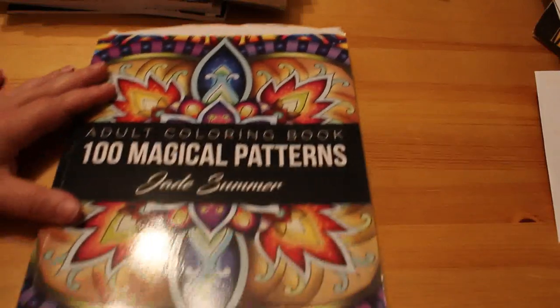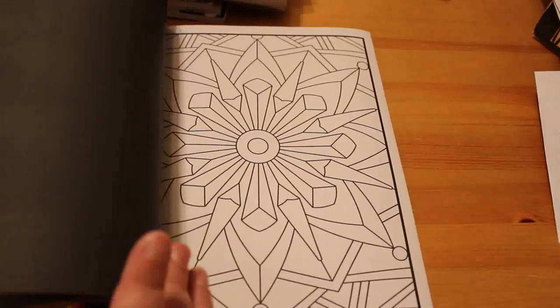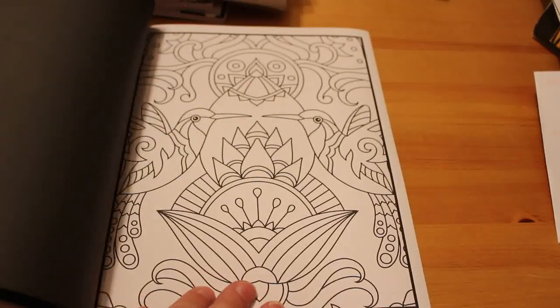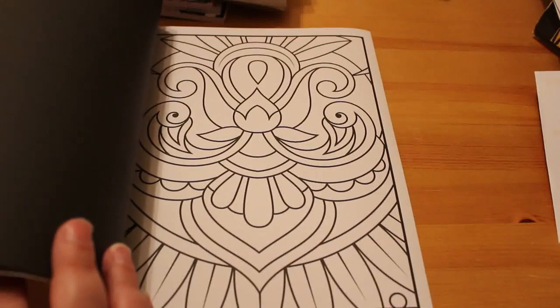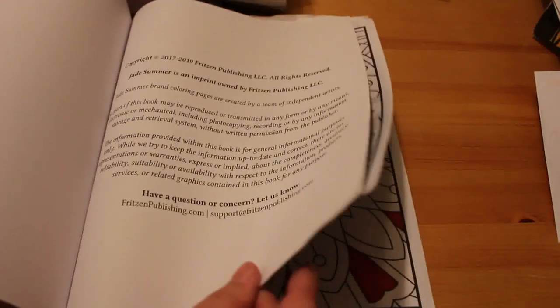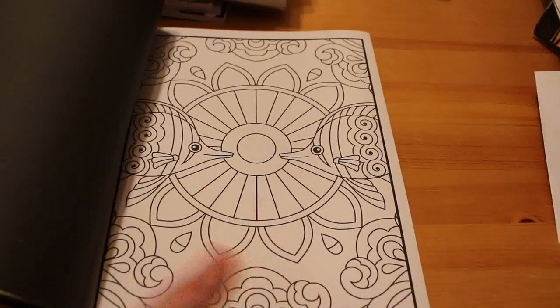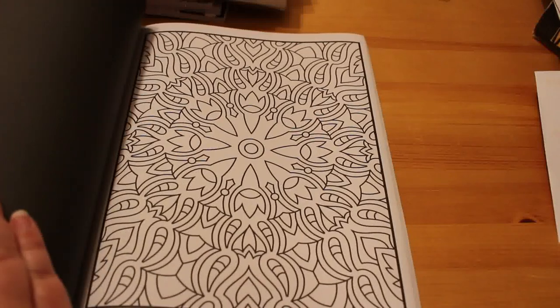Next is an Adult Coloring Book: 100 Magical Patterns by Jade Summer — a really thick book with simple patterns. I got it thinking I'll be able to sit on the sofa without being bothered and just color in bits of it, and I have been. I love the 3D images — they're simple, though some are more complicated. I've been working on one using Sharpies. I've got a couple on the go and I really like the book — mad but nice patterns.